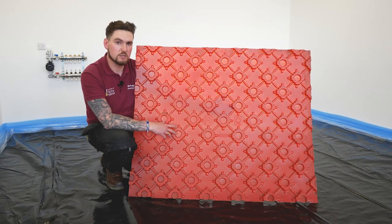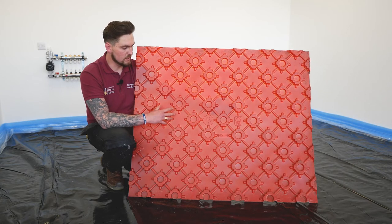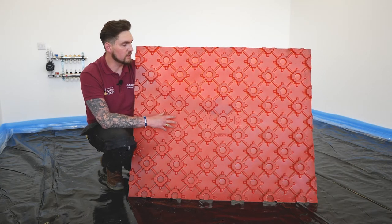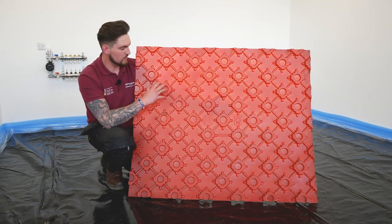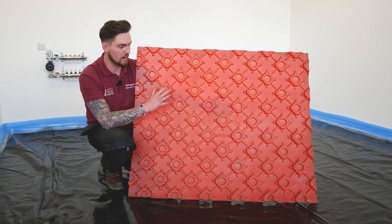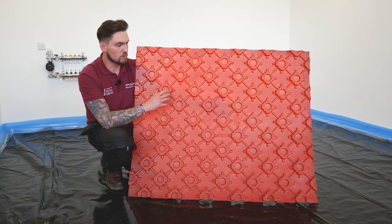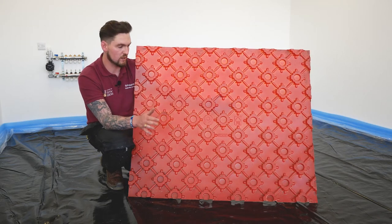Today we're going to be looking at installing the solid floor red panel system. The beauty of this is it has a lot of key benefits — it's not just a panel. We've got the castellations on the panel, which enable us to create the correct bend radiuses so there's less chance of kinking the pipe. It also doubles up those castellations and helps us stop damaging the pipe with foot traffic walking over the system once it's installed before screed is laid.